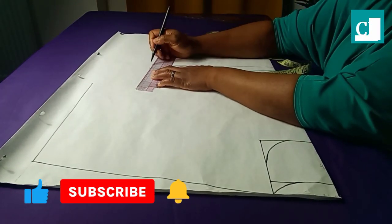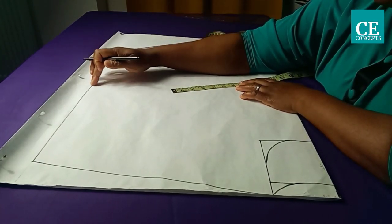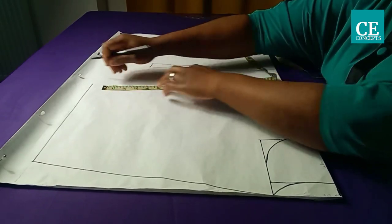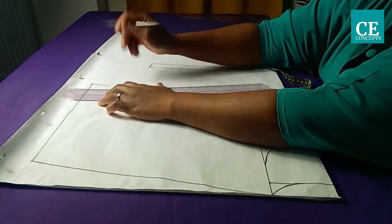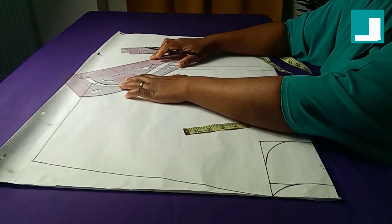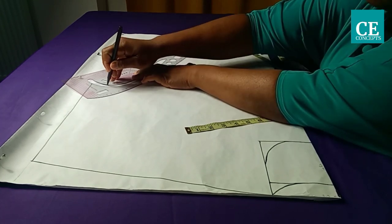I'll connect it to the allowance. From where the run sleeve stops I went in by one and a half inches, ruled it in one and a half, then used my pattern master — you can use your freehand if you don't have one — and curved it to connect to the waistline.